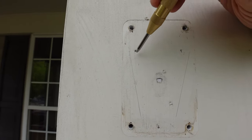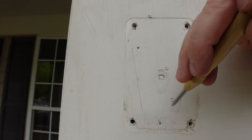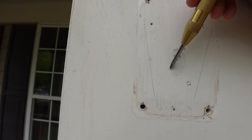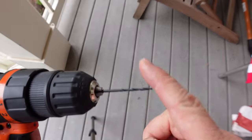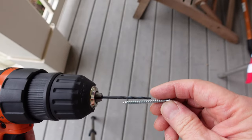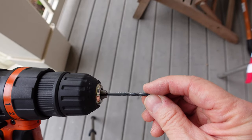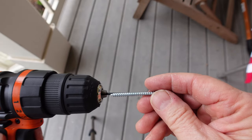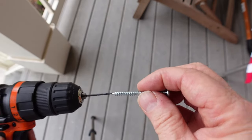I marked the holes with a mechanical pencil and then center punched them to give a nice notch to start a pre-drilled hole, making it easier for the screws to go in. I'm using a 3/32-inch drill bit — that's the shaft of the screw — and it allows for the threads. You'll run this into the hole rather smoothly but you still get the grip with the threads.